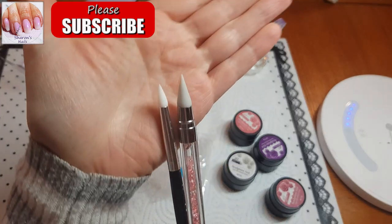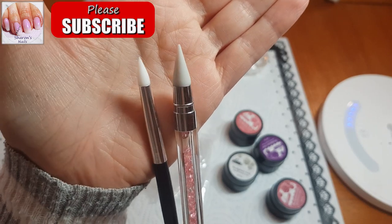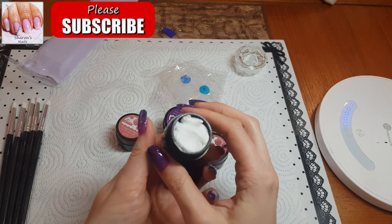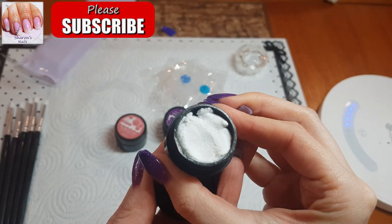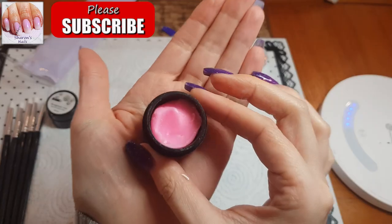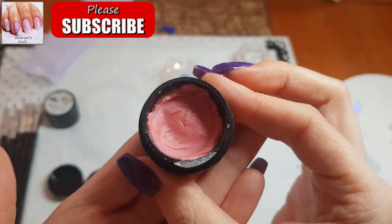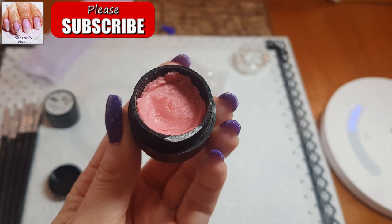Even though it doesn't say it on the packaging, which is strange. I also got these silicone tools because I thought they might be easier to use with this gel rather than the brushes I was trying to use with the poly gel. I'll show you what's in the tub — I got a white one, and it's actually shimmery with glitter in it, really pretty. I also got a dark pink one and a light pink one, just to give a bit of difference. I've seen people do 4D flowers with acrylic using two different colors.